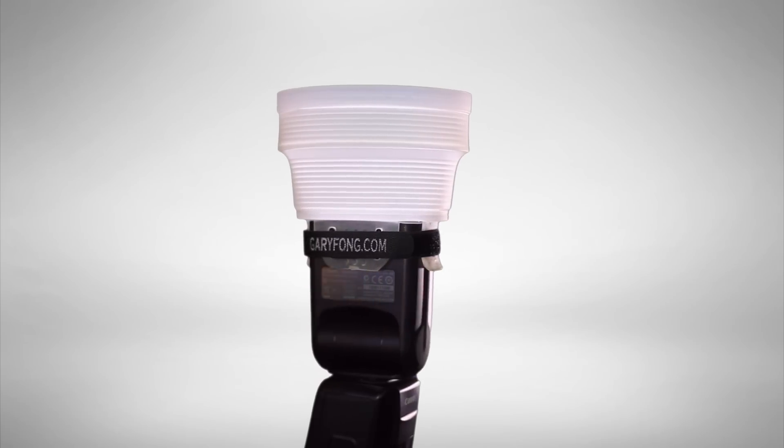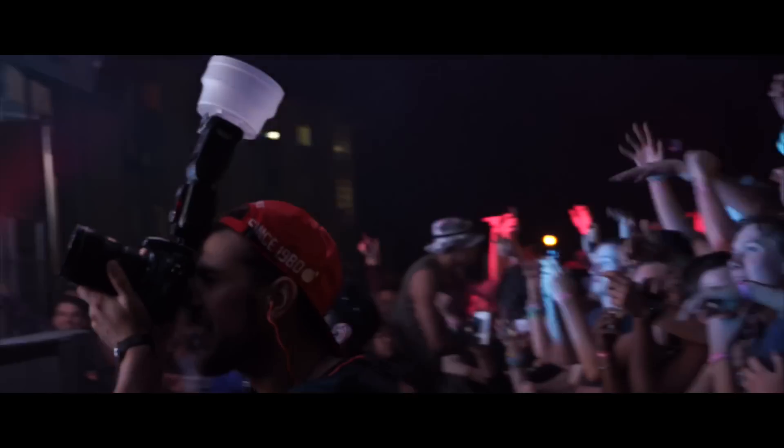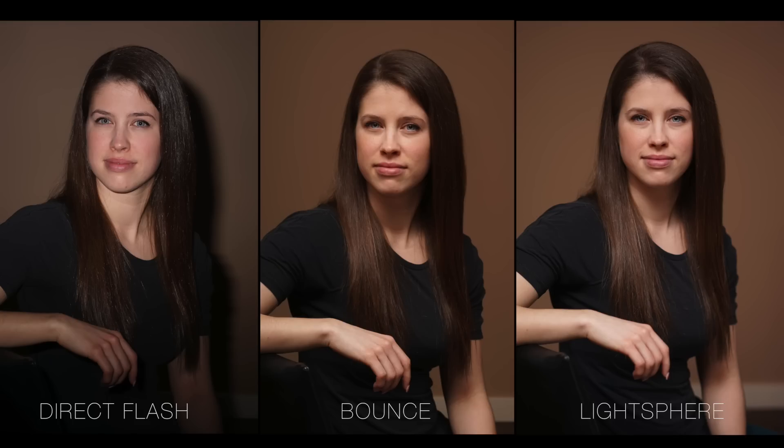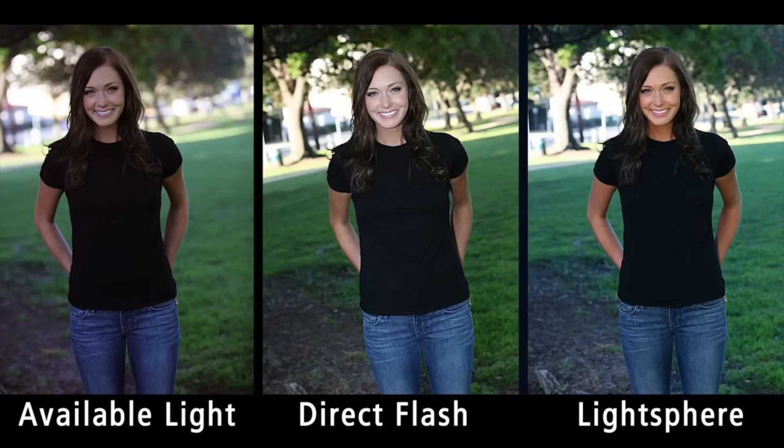The Lightsphere Collapsible is an invaluable tool for all types of photographers, providing soft, omnidirectional light for both indoor photography or a beautiful fill light for outdoor photography.